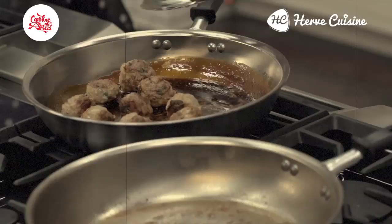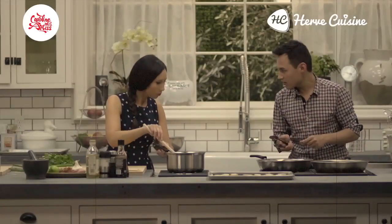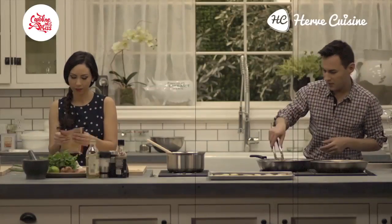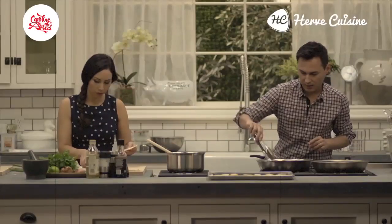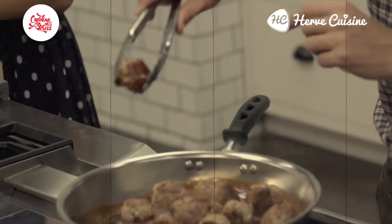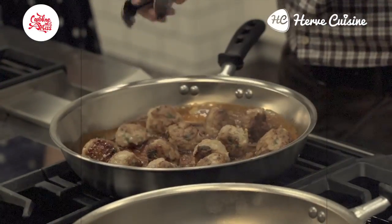We are now glazing the pork balls in a reduction of soy sauce and sugar — that's all. It makes like a light caramel, it's very, very tasty, and it gives a nice colour to the meat. We're going to cook the balls for about two or three more minutes, after cooking them for about 10 minutes. What I love is the colour it gives — really, really nice. Very yummy, lovely brown. And you can still see the herbs through, which is cool.